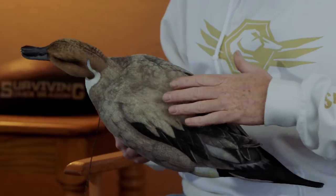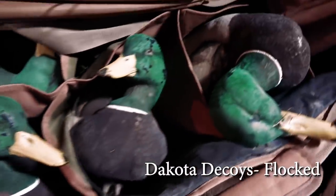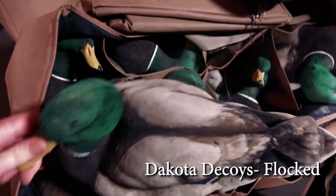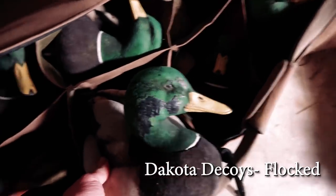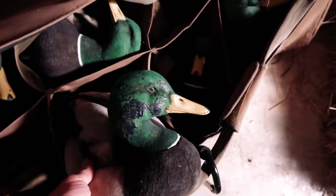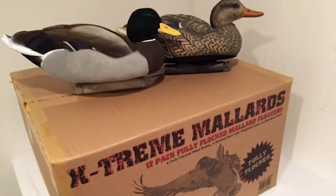What about the fully flocked Dakota decoys? We got some mallard decoys that looked absolutely atrocious — it looked like somebody didn't take care of their decoys and beat them around, and they looked like that halfway into the season. I like the painted Dakotas, but the flocked ones — no. If you're a guy that hunts more than about eight or ten times a year and you want flocked decoys, I would consider going a different direction than the GHG or Dakotas.